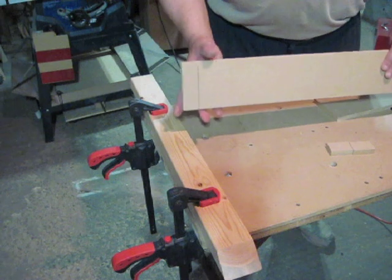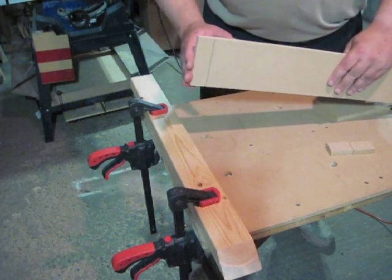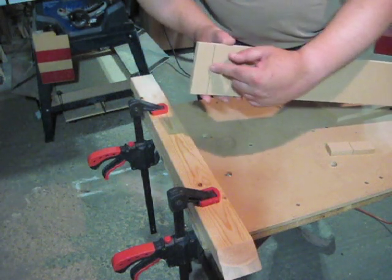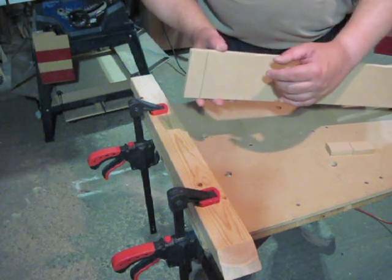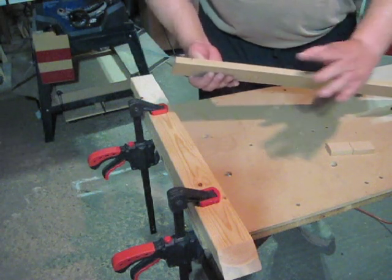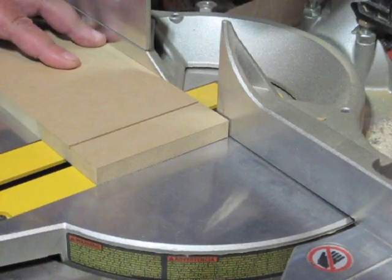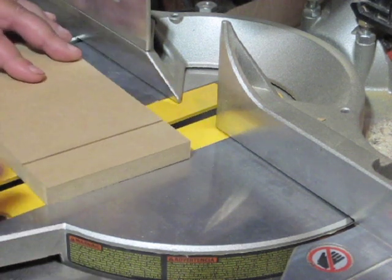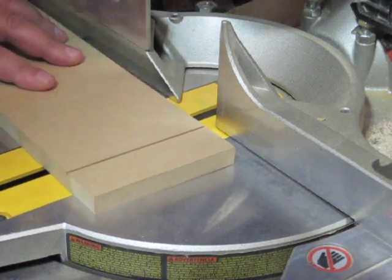The bottom board wasn't cut all the way through — it just has a score line cut into it. So now I'm going to take this over to the miter saw and make a cut that lines up exactly on the outside edge of that score line. It's very important that I make this cut accurately, and again, I need to put the reference line up against the fence of the miter saw to keep everything square the same way. If I screw this part up, it's no big deal to just clamp it down again and cut another line, but we'll see if I can do it right on the first try.